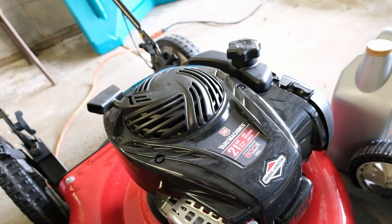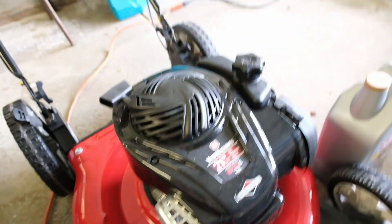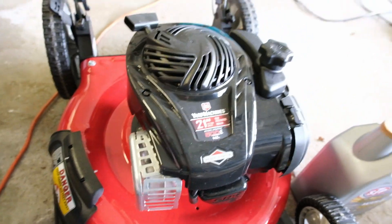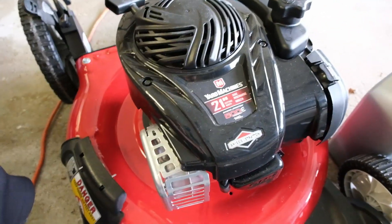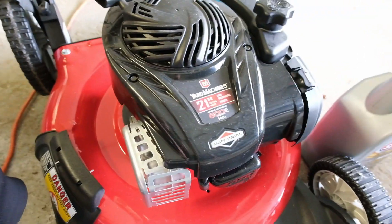It's me again, Matty Ice. We're here for another how-to and kind of like product review. What you see right here is a Yard Machine brand — a Yard Machine 21-inch side discharge and mulching lawnmower. It's push, it is not self-propelled, and it's 140cc with a Briggs & Stratton engine in it.